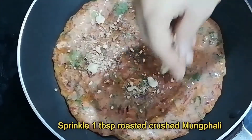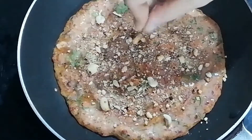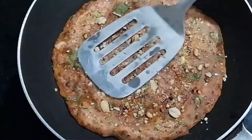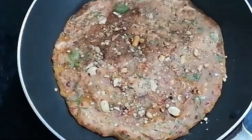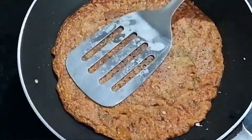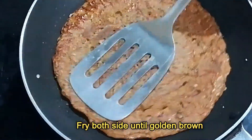Now sprinkle 1 tablespoon of roasted crushed peanuts on top of the chilla and press gently so that the peanuts stick to the batter. Continue to cook until the base gets light golden. Then flip and cook the other side with a lid until you see golden spots on the chilla.